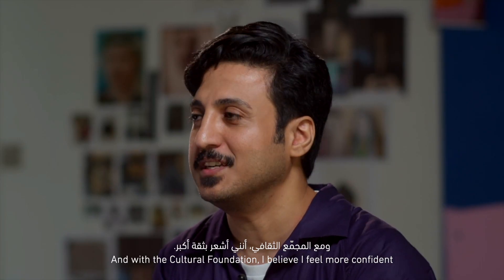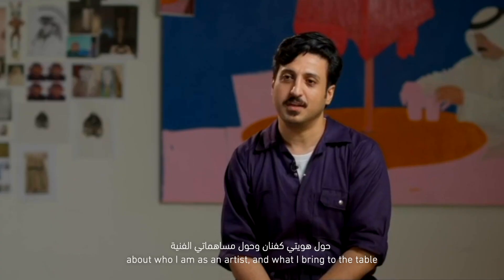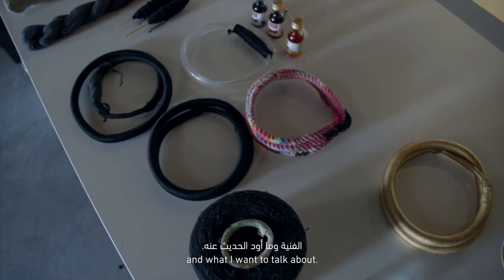And with the Cultural Foundation, I feel more confident about who I am as an artist and what I bring to the table and what I want to talk about.